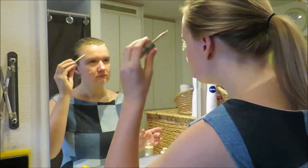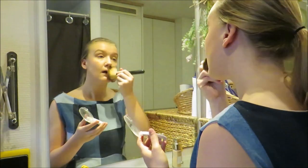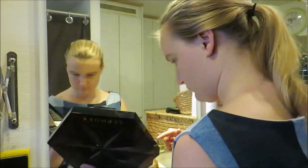My dress is finished! Here I am preparing to take pictures of this dress in the park with a friend. I'm not that good at doing my makeup but it turned out alright for this one.